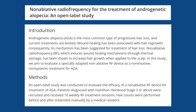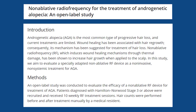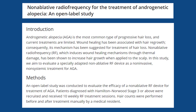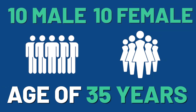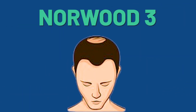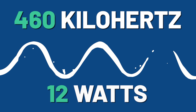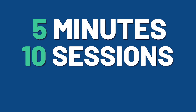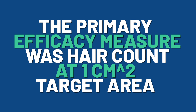Earlier this year, we had the publication of a paper in the journal Dermatological Reviews. There are five authors from various universities and clinics in North America and Europe, so the credibility is pretty high. These researchers recruited 10 male and 10 female subjects with an average age of 35 years. The men were at least a Norwood 3. The device was set at 460 kilohertz with an output of 12 watts. Each session lasted five minutes and there were a total of 10 sessions spaced one week apart. The primary efficacy measure was hair regrowth at an area that was one centimeter squared.